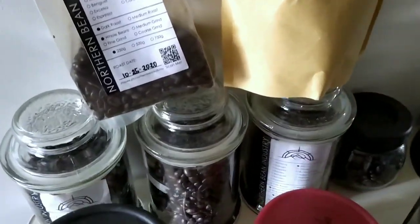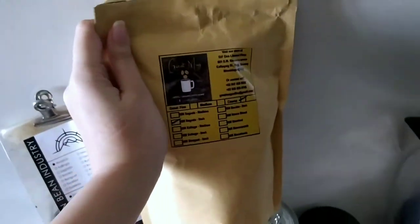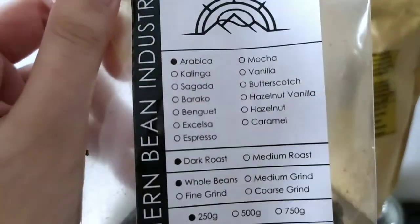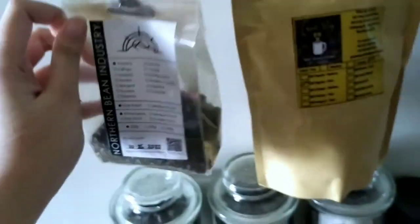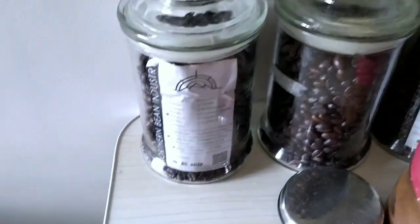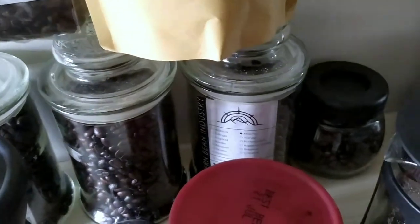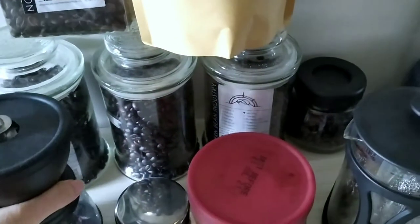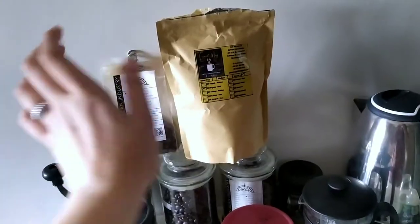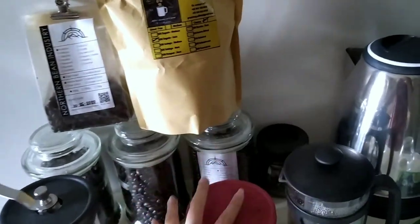My husband loves to drink coffee. He has this Arabica dark roast whole beans, and he also has some fumo right here. And a manual grinder for the beans. So I'm trying to think which one to use for my painting. And let's just do the instant coffee.